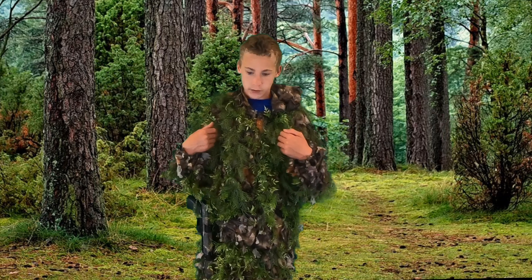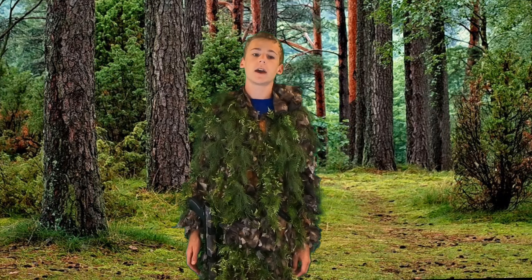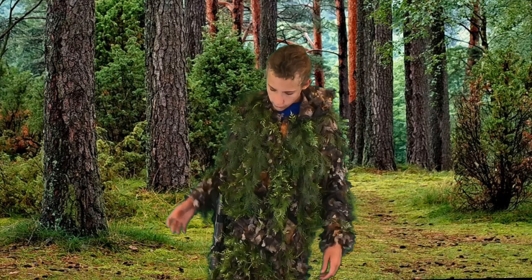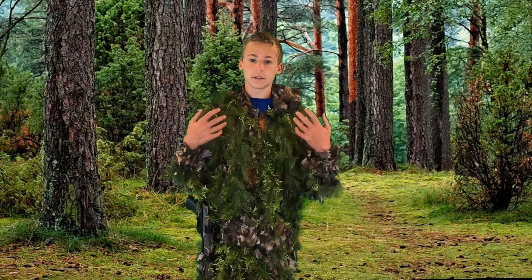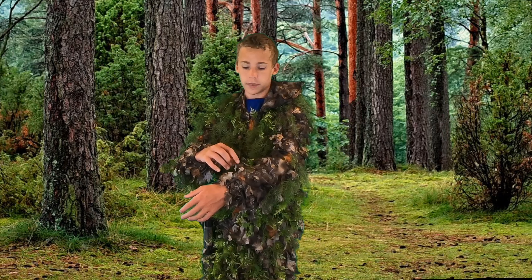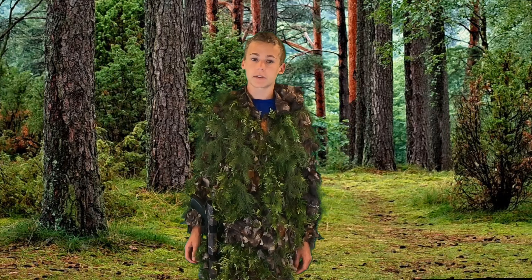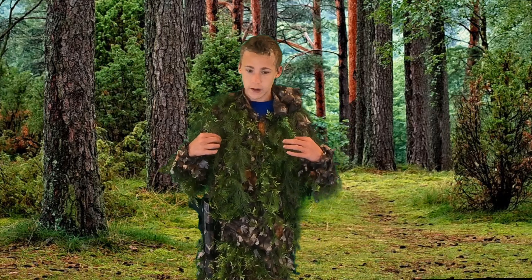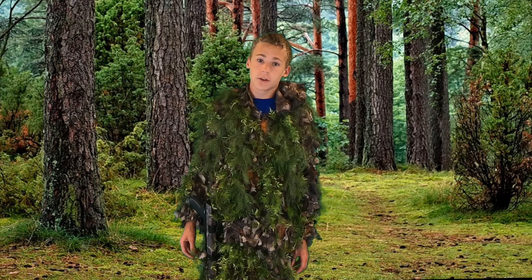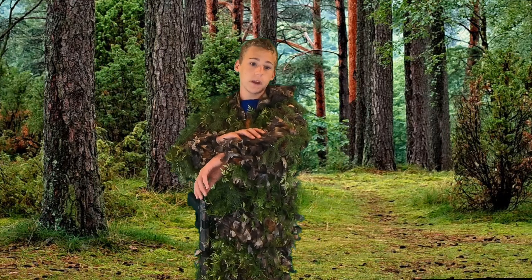As for the ghillie suit, one of the main parts of this loadout, this is a North Mountain brown ghillie suit. I think it's a men's small. It fits me really well. I've added all this green stuff on there, it doesn't come like this. It is quite nice because it does come with the artificial laser cut leaves. I've heard it compared to the KMCS ghillie suit which is about $100 more. This is $60, the KMCS ghillie suit is about $160.